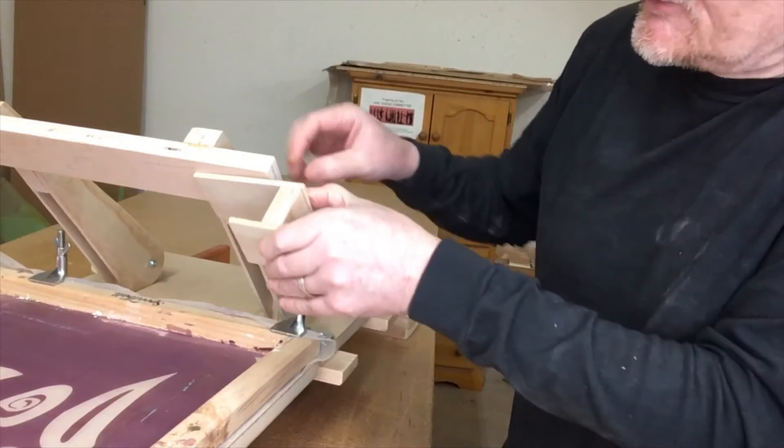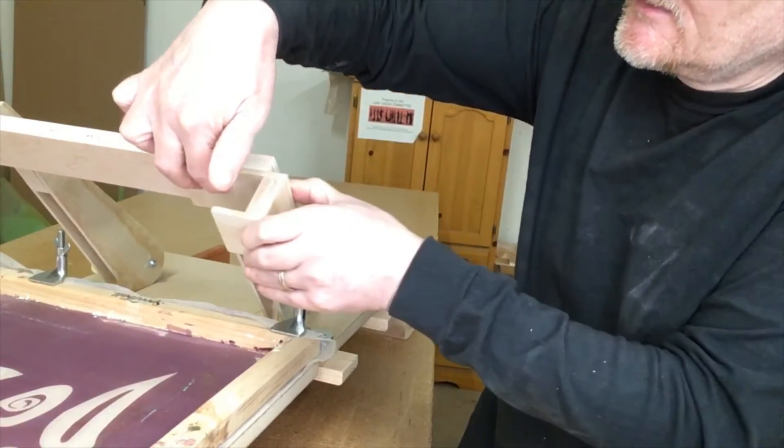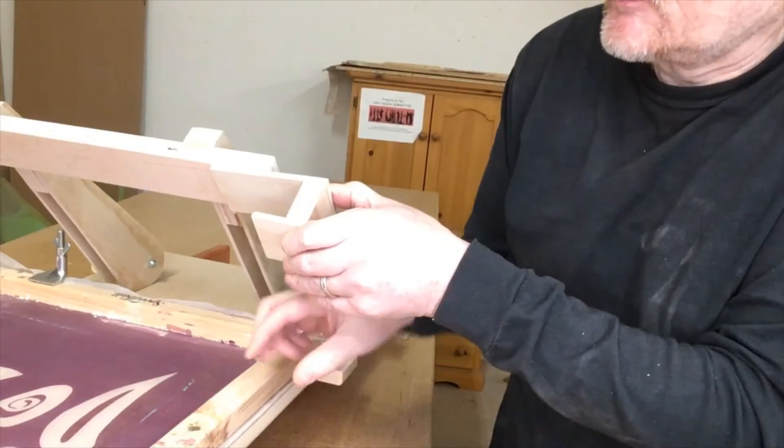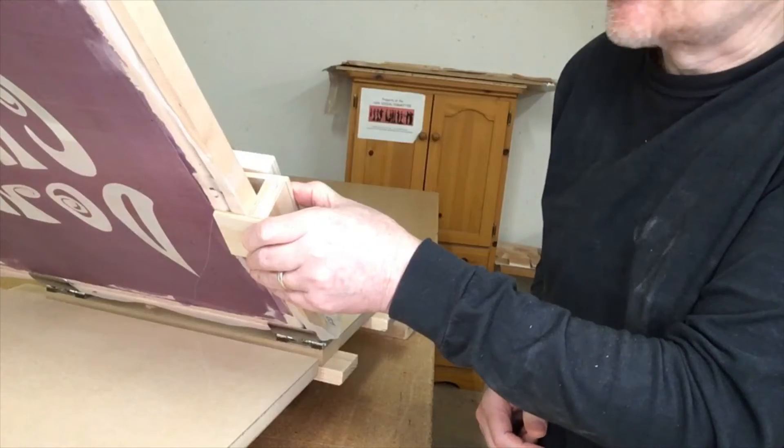I think that'll do me. What I'm thinking is that if I put this here, attach it with a couple of screws so that this can slide backwards and forwards — I can slide it out, hinge the frame up, slide it back in, and then it will hold the frame like that.